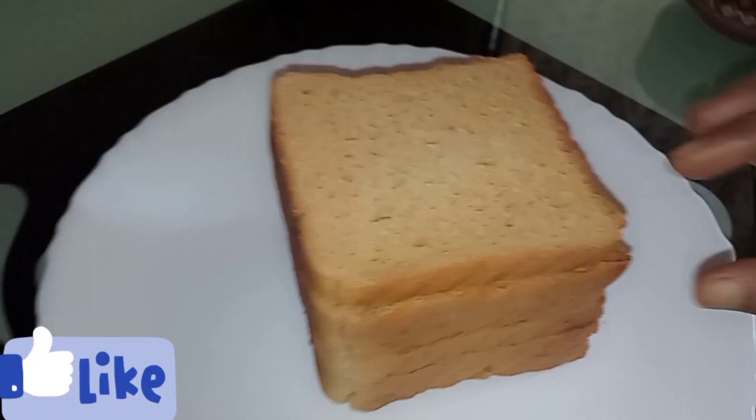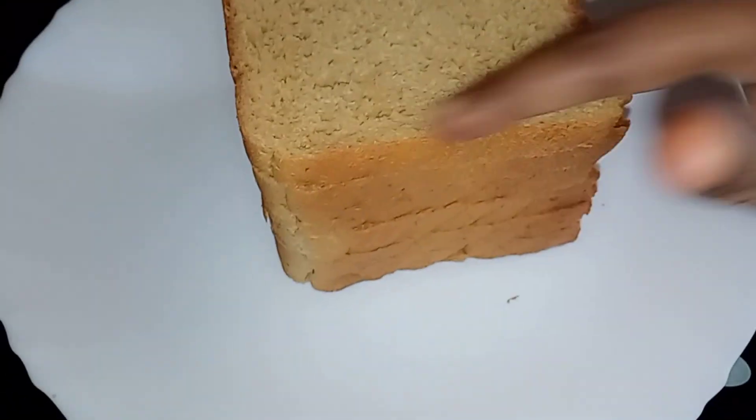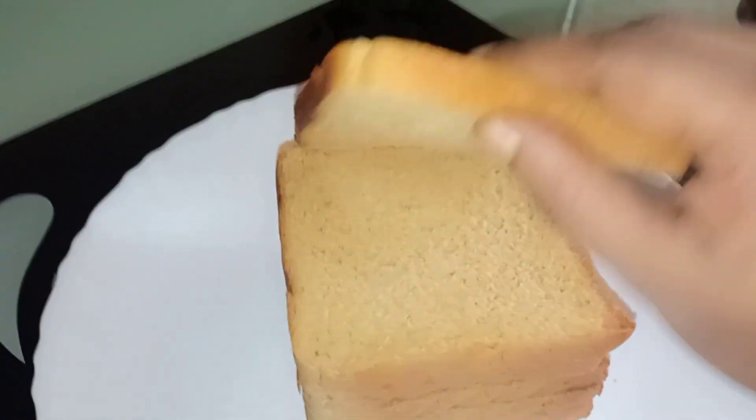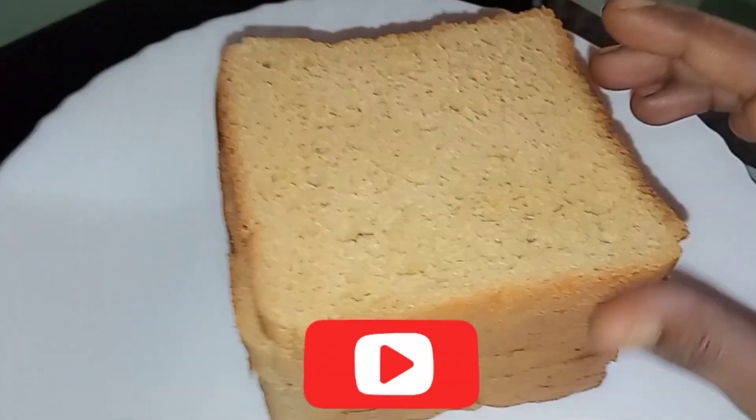Hi friends, how are you? In this video, I will show you how to do the webbing cream. I will show you how to decorate the bread. I will show you how to do the webbing cream in the description.